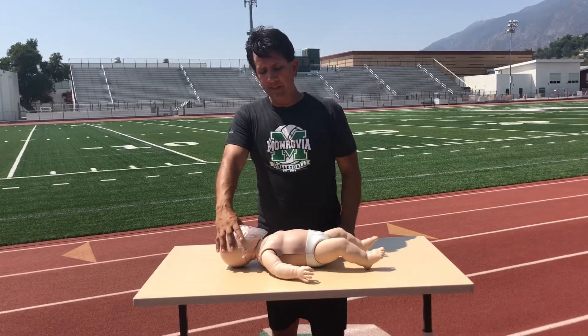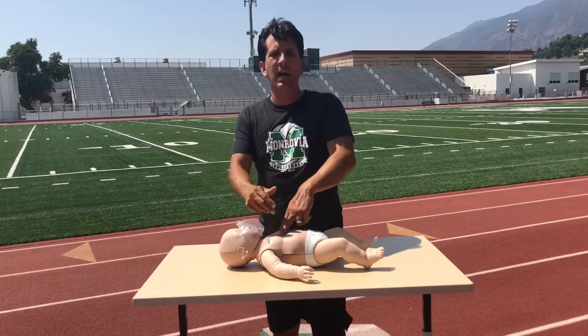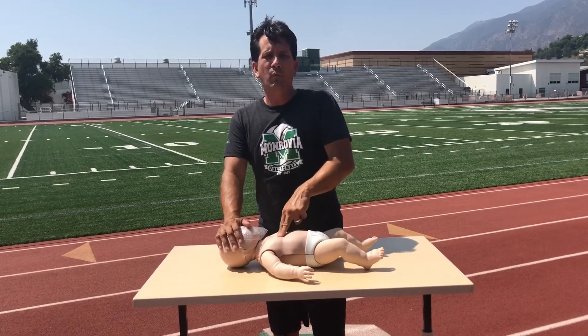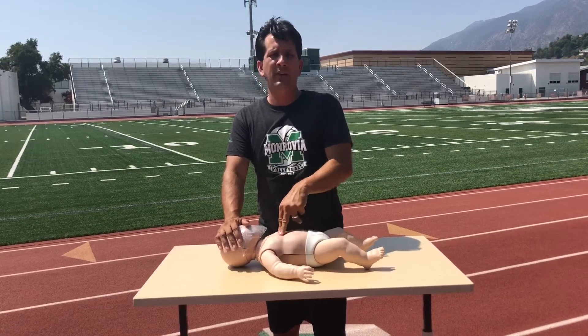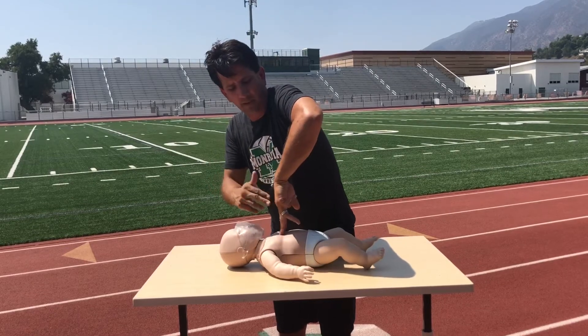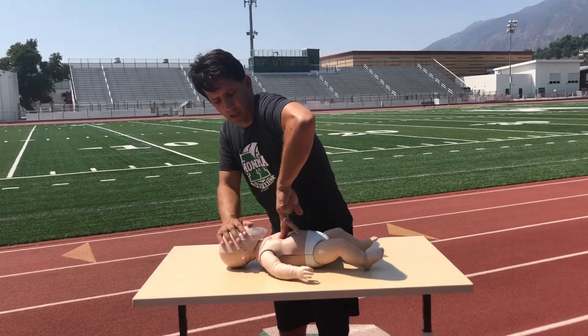One common mistake is that the elbow and the wrist are not in line with the two digits. This will not work — it may work initially, but the problem is that your fingers will tire. If you get your elbow, your wrist, and the fingers in line, you'll get more force coming from the bigger muscle group, which will help.